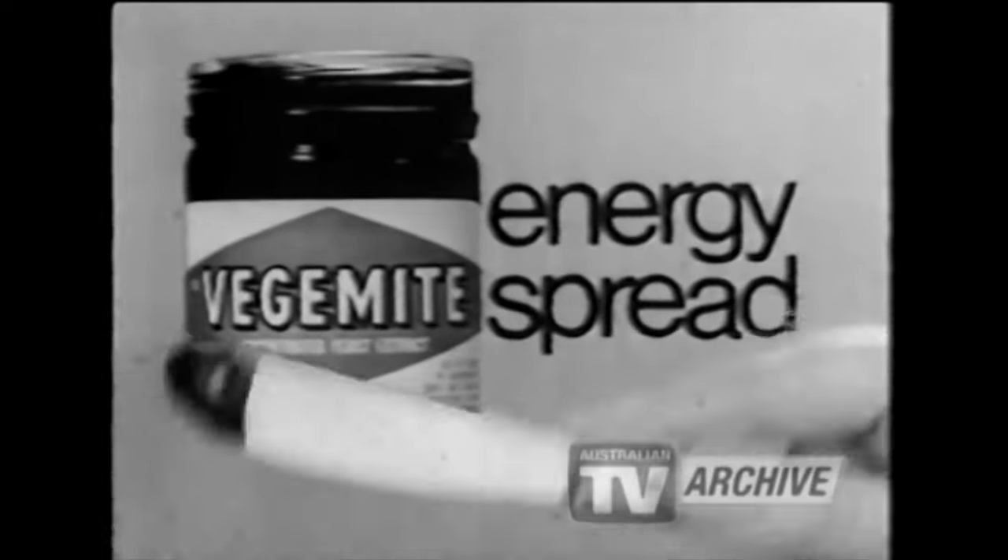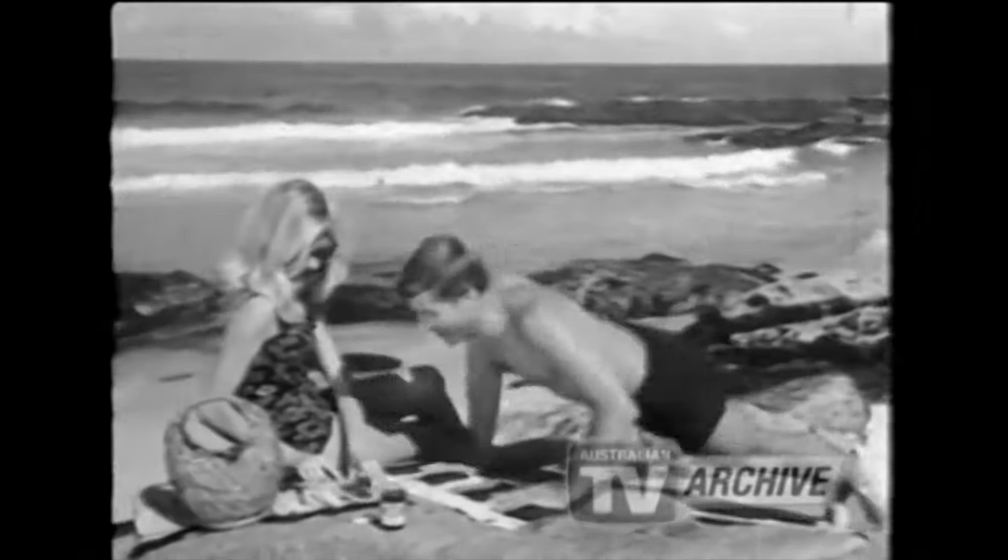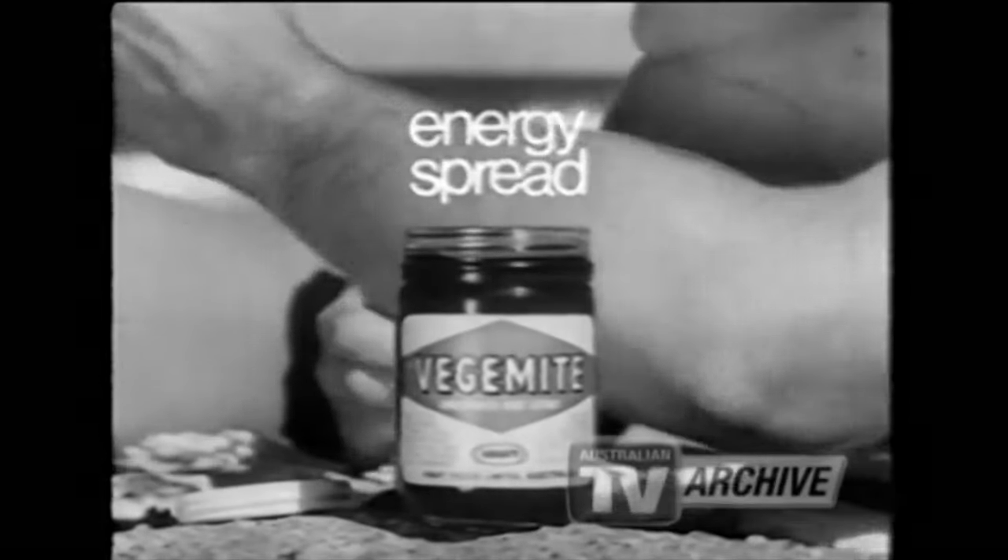Children need Vegemite, the energy spread. Just this much supplies half their daily requirement of the B Group energy vitamins — vitamins their bodies can't store up. Young adults need Vegemite, the energy spread. Vegemite keeps them alert, full of drive.